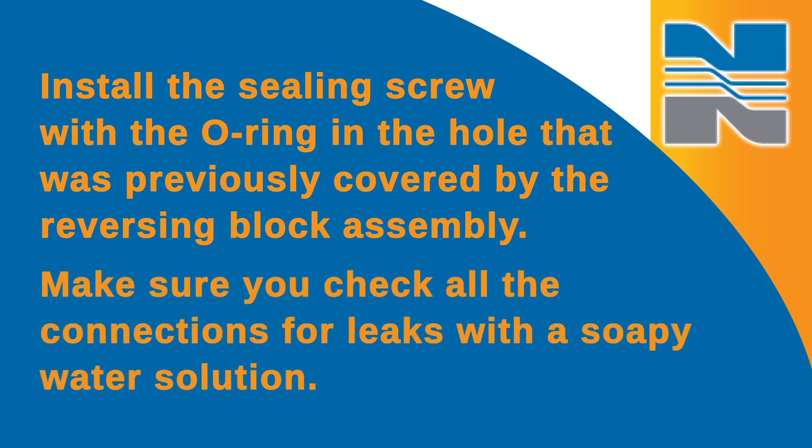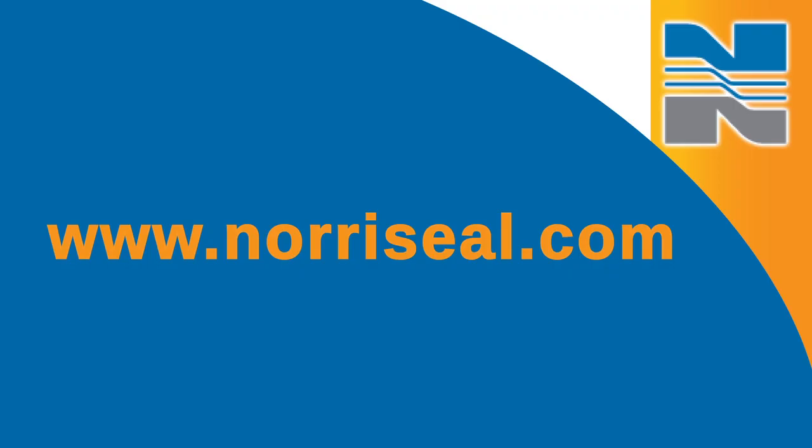Make sure you check all connections for leaks with a soapy water solution. Once you've done that, you should calibrate the controller. A video that highlights how to calibrate the controller is available at www.noraSeal.com.